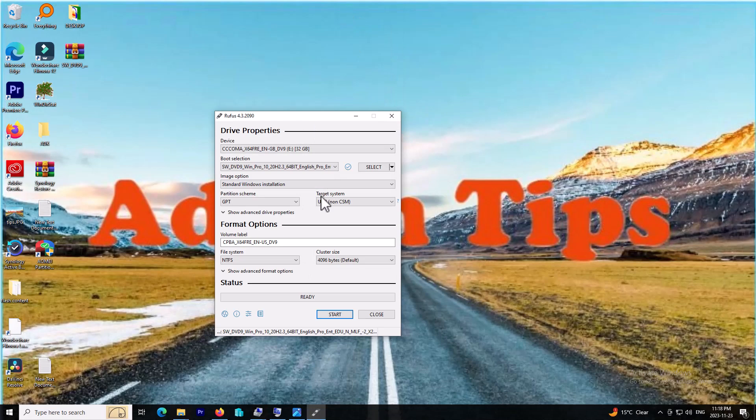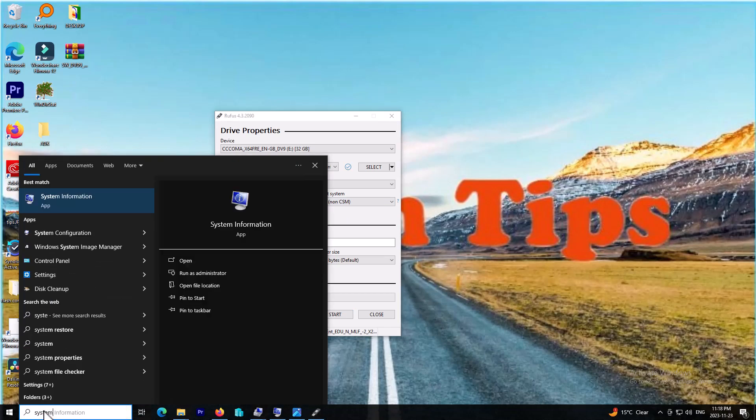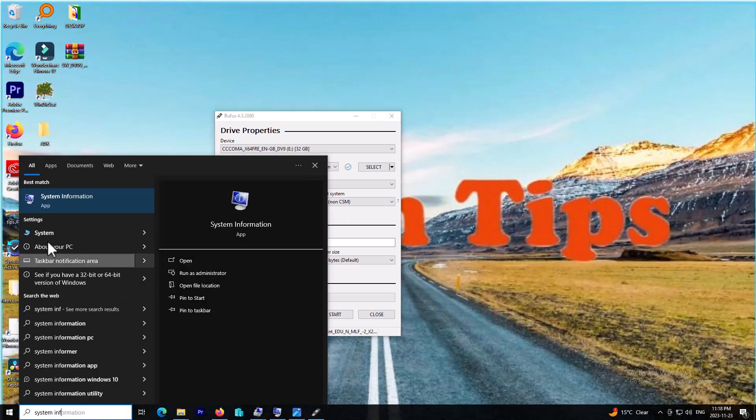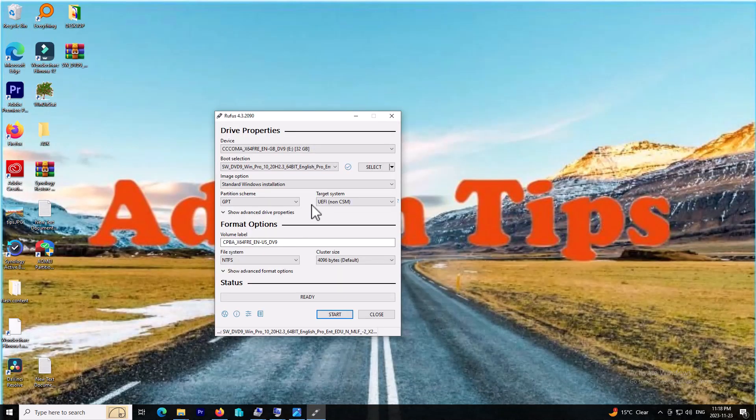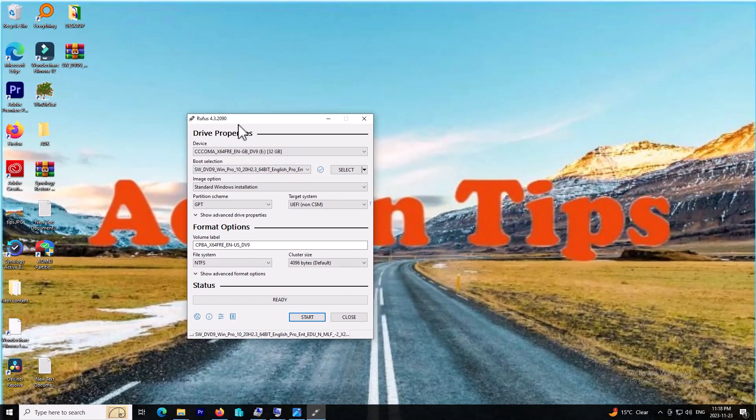For knowing whether your system is UEFI or legacy, you can go to System Information and type it in. As you can see, my BIOS mode is legacy mode on this computer.